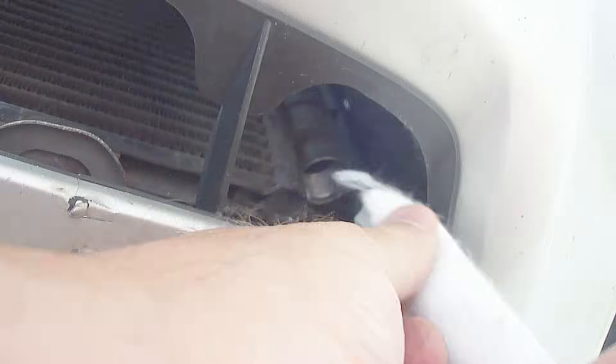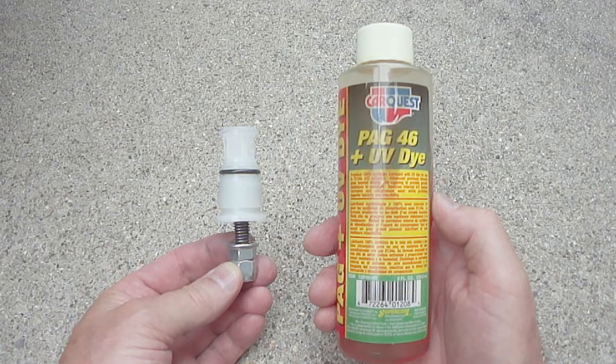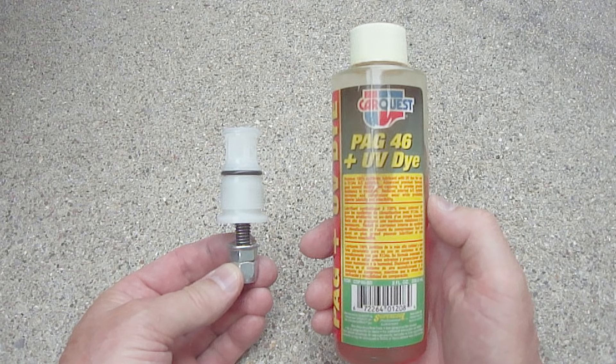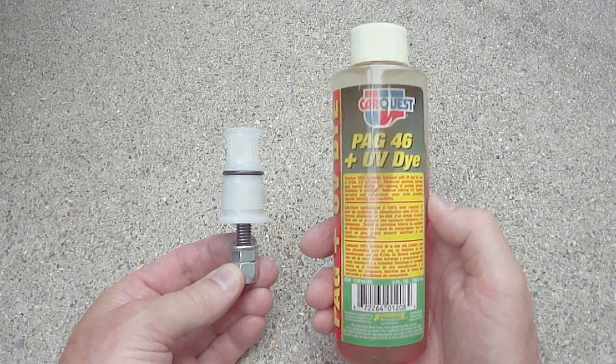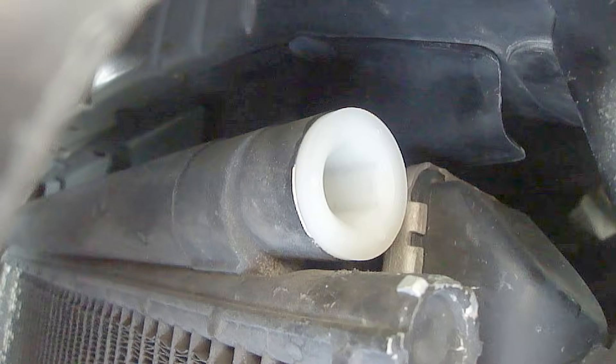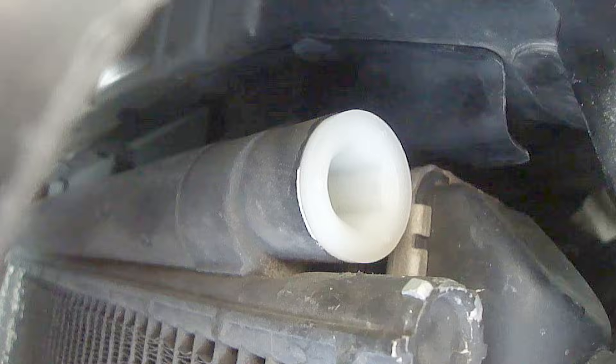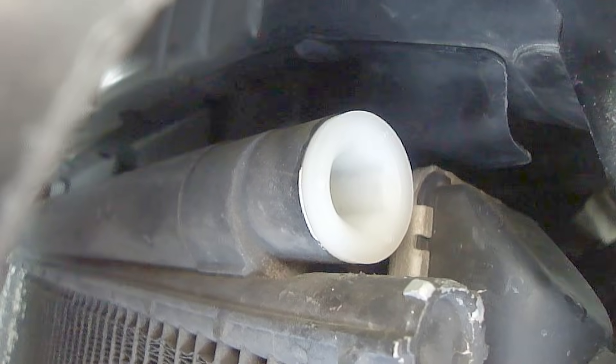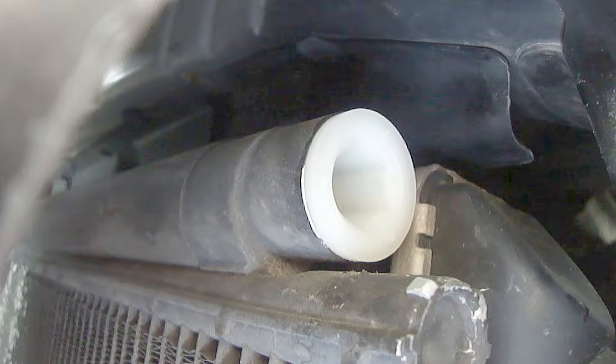Now you can install the new desiccant filter. The new access plug has now been installed. Be sure not to over-tighten it — just turn it until it stops. The o-ring on the access plug will do the sealing.